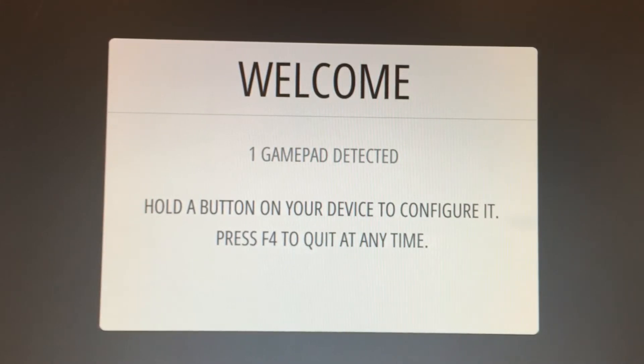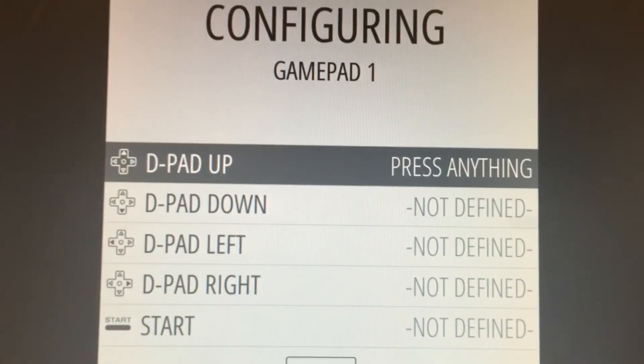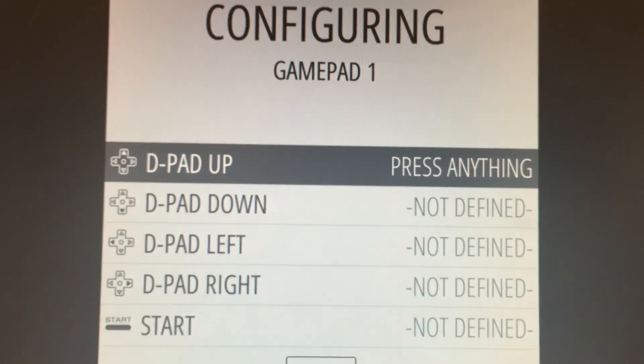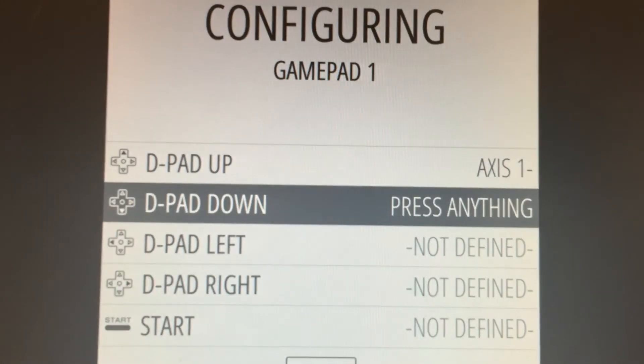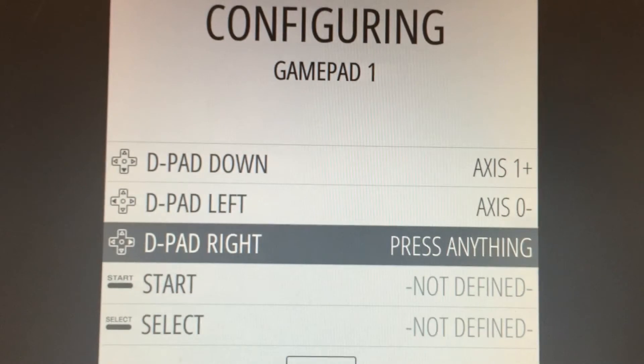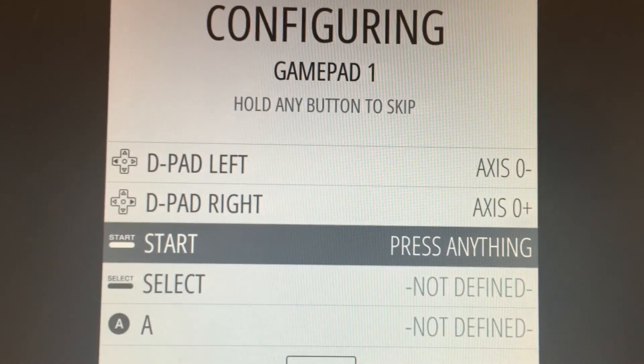I'm going to push a button on the gamepad and it prompts you to configure the arrows and the start button. So I'm now going to push the up arrow, the down arrow, the left arrow, the right arrow, the start button.